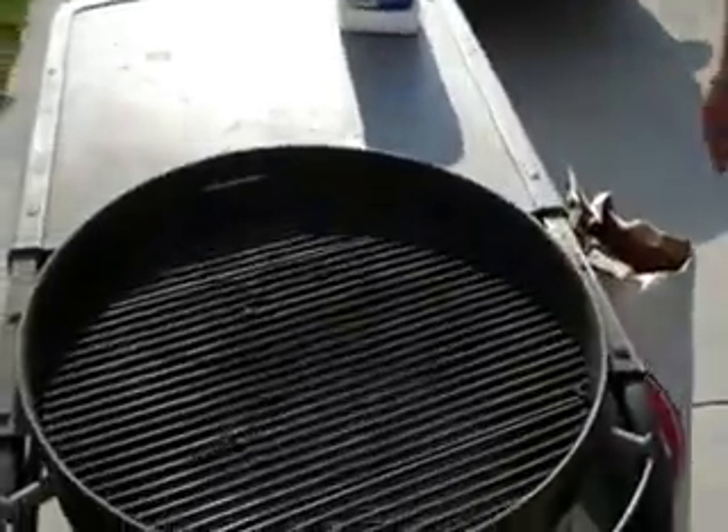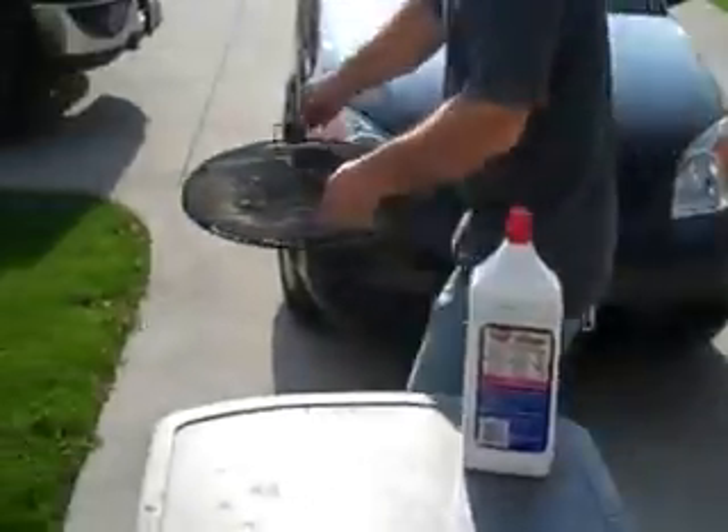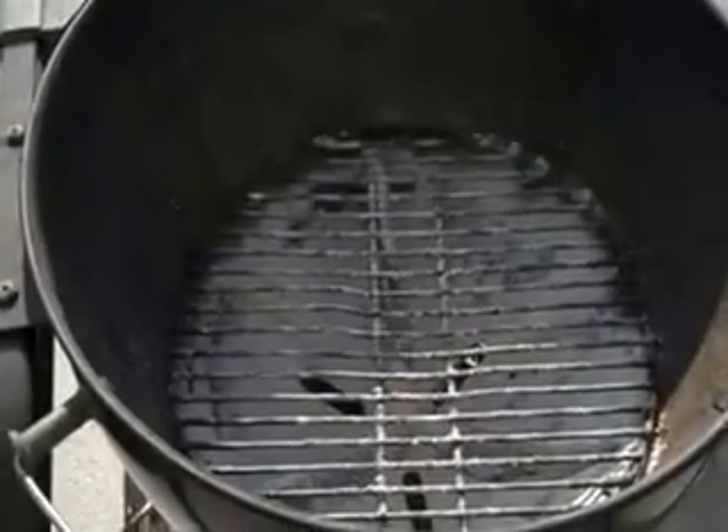I've got the same thing — my grill is just a little bit different. So take a look inside the grill here. You see I've already used it — this is from a few days ago. What I do is I take the grate out and drop it to knock the crusties off. That's what you want to do. Next step, I leave it sit there.